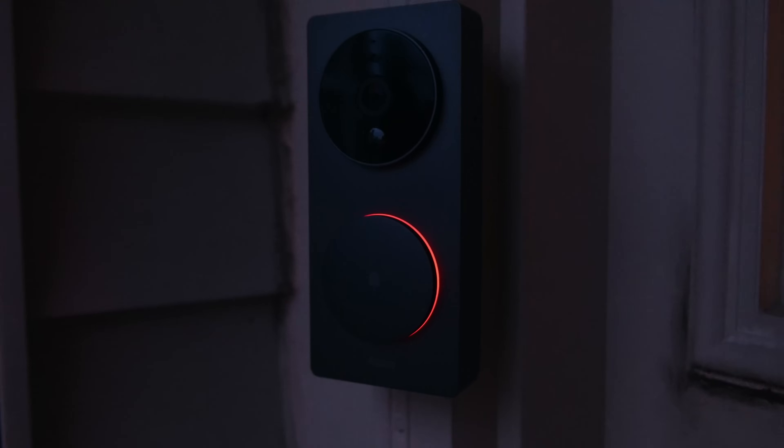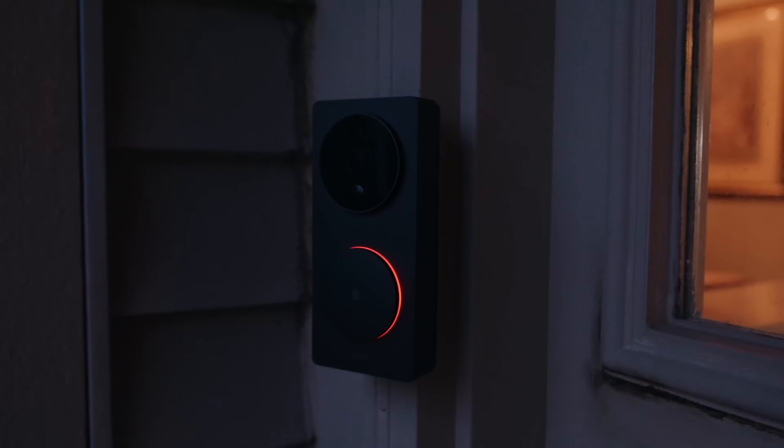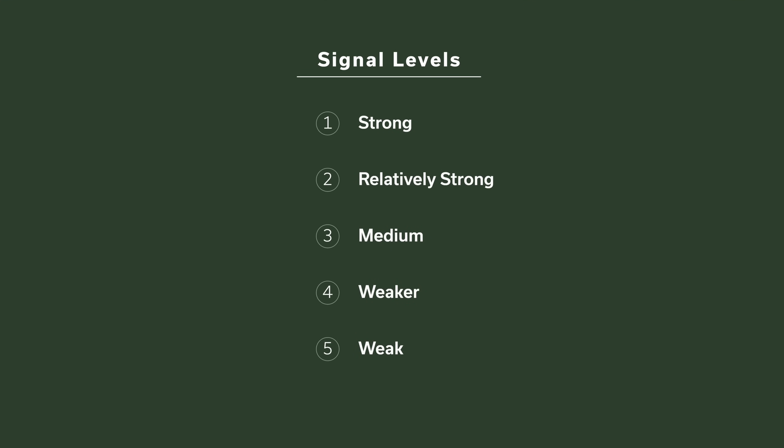The doorbell also has an infrared sensor working as a motion sensor in HomeKit, which is nice if you want to turn your front lights on based on motion. If you want to get this doorbell working with Amazon Alexa or Google Assistant, you'll also do that in the Aqara app. The app rates the signal quality of the doorbell-to-chime communication on five levels: strong, relatively strong, medium, weaker, and weak. Aqara says a better signal between the box and the doorbell will result in a better voice and video intercom experience.